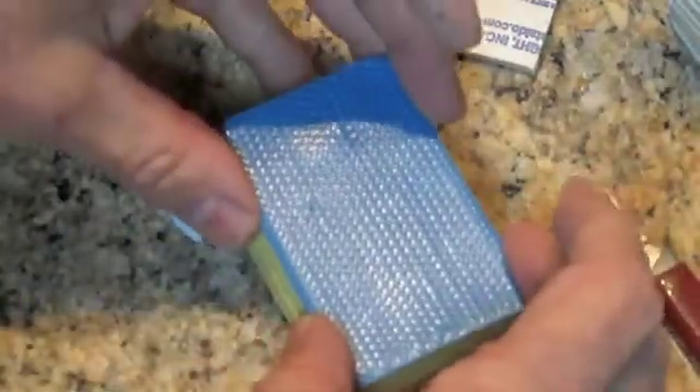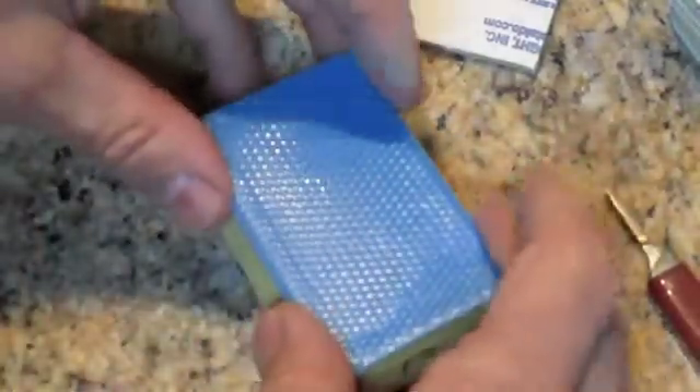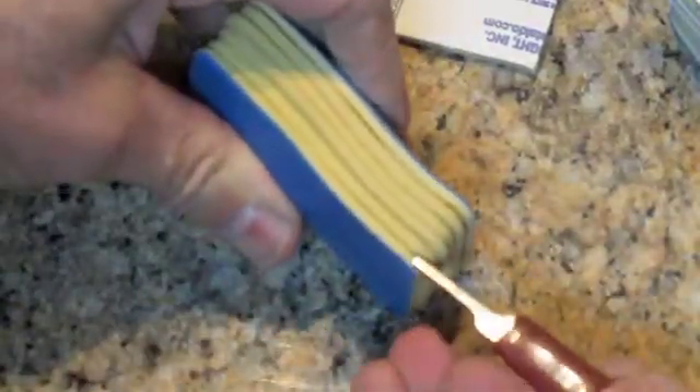Of course vulcanization is what causes the sulfur that's mixed in with the synthetic and natural rubbers to cause them to crystallize in a way and not be so sticky anymore. It binds up all the molecules.